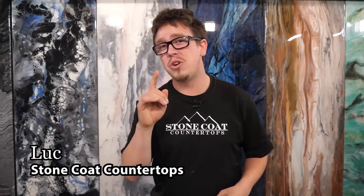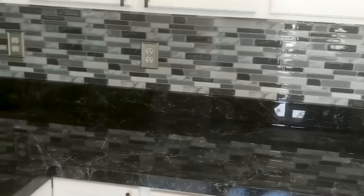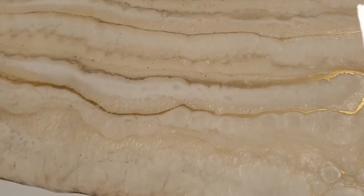Hey, what's up? I'm Luke. In this video, we're going to show you a sneak peek — just the tip of the iceberg — of all the immaculate projects actual customers are creating with Stone Coat Epoxy.